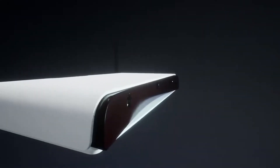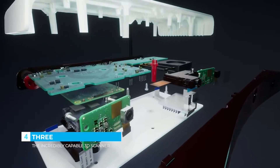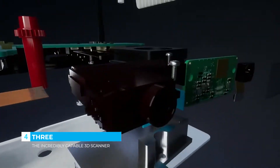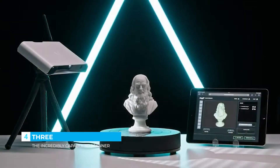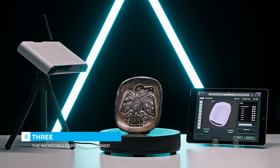3 is a first-of-its-kind metrology-grade 3D scanner. We designed 3 for power and flexibility. Equipped with dual 13-megapixel Sony optical sensors and a state-of-the-art DLP projector, 3 lets you scan more objects, more colors, in a larger range of sizes than any other scanner on the market.